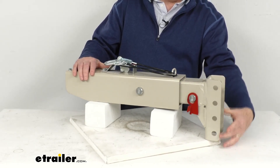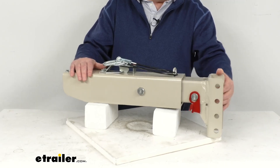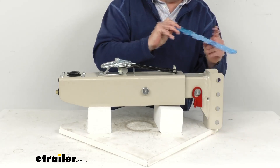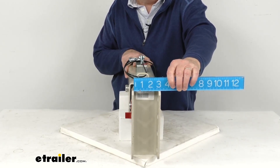This is a channel down design, and that allows for a greater drop for taller trailers. The channel height, measuring from the bottom to the very top, is 8 inches. The width, which is the inside measurement, is right at 3 inches.